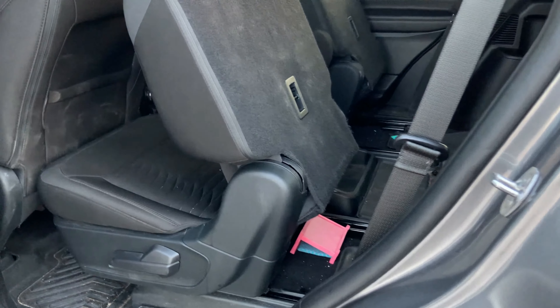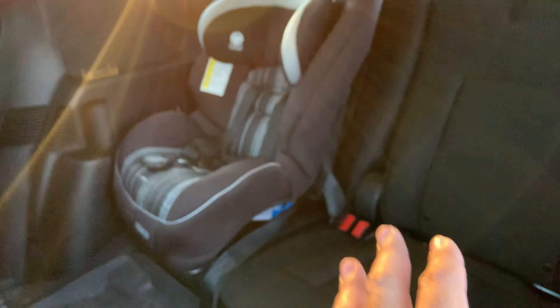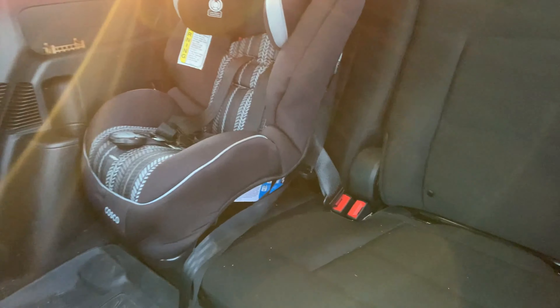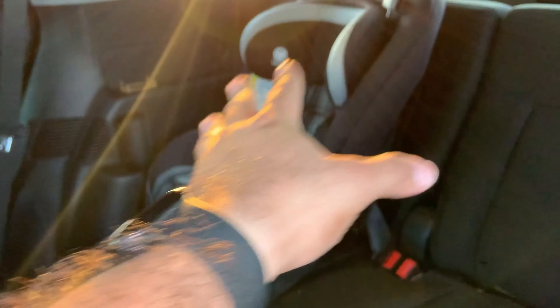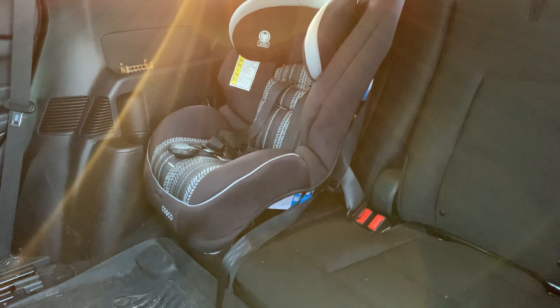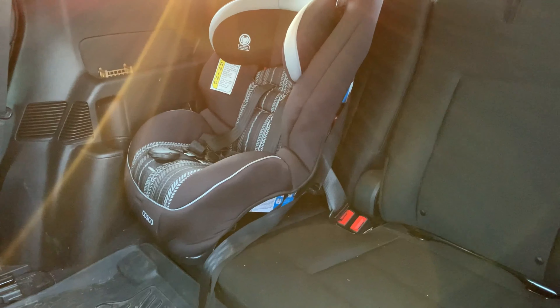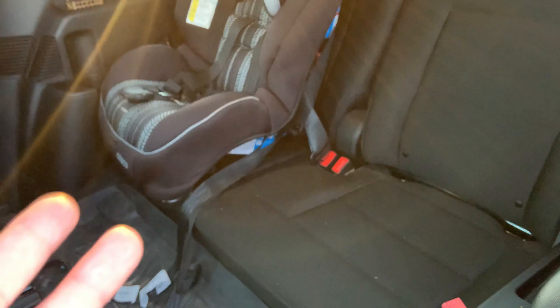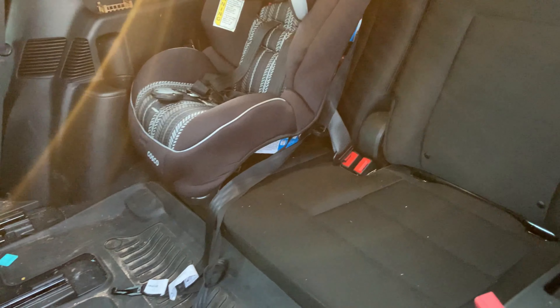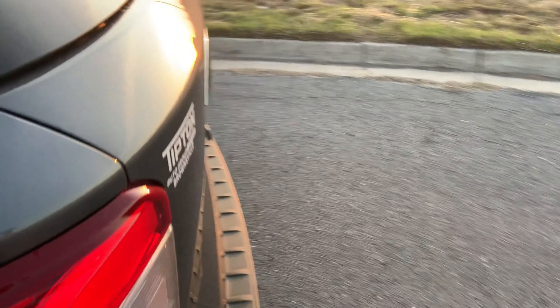In the third row, there are seats for two passengers with a cup holder and small storage compartments. There's a car seat back there and it fits well. If you're around six feet tall or under you should fit comfortably in the third row — same goes for the second row. Now let's head to the back of the vehicle.